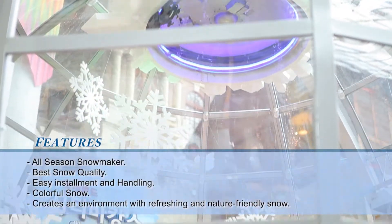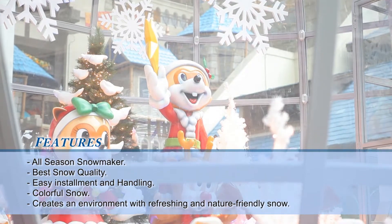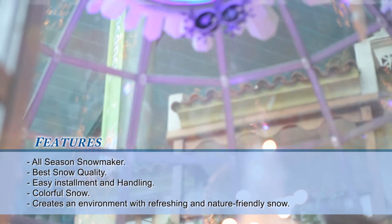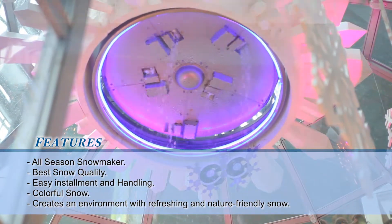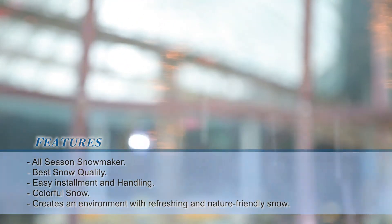The All Season Snowmaker creates large volumes of snow with a soft texture and fine quality close to natural snow. Because it's like real snow, users can see, feel and touch this product and experience snow. This product supplies larger volumes and higher quality snow than former products.